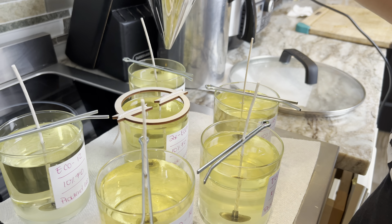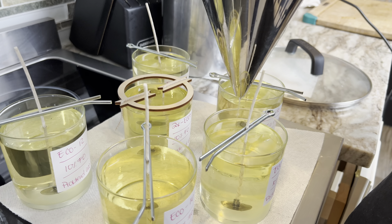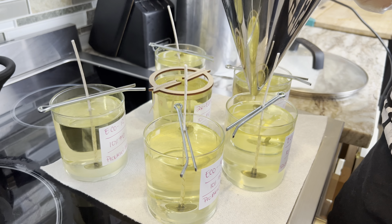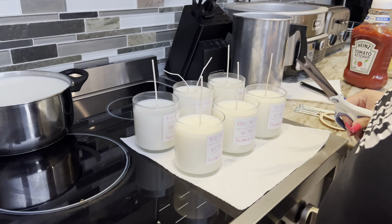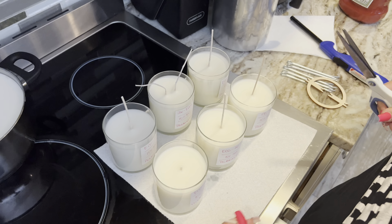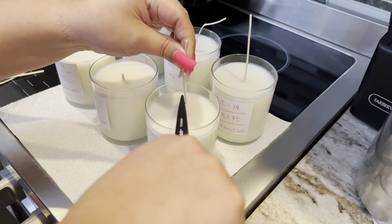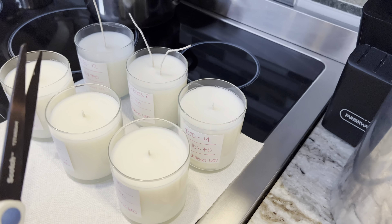However, for testing purposes, I'm not going to wait the two weeks, because what I'm trying to find out is what wick is going to work with these jars and with this wax. I'm going to go ahead and cut the wick now. I usually use scissors — I don't use the wick trimmer for this, because sometimes it acts a little funky. I have better experience using the wick trimmer once I light up the candle, but when the candle's brand new like this I just like to use scissors — I get a cleaner cut.